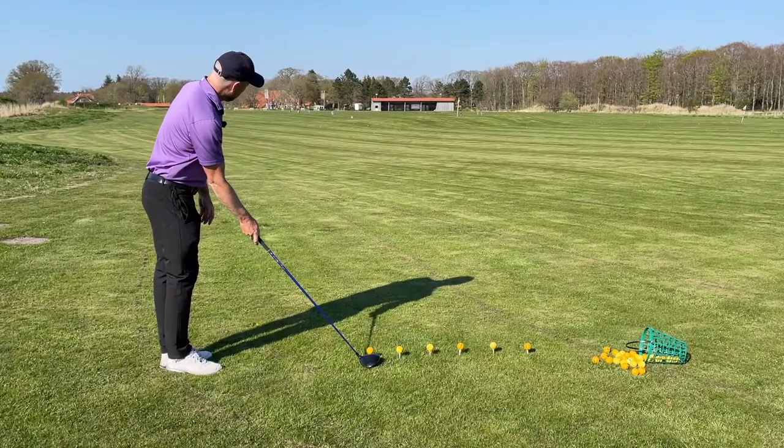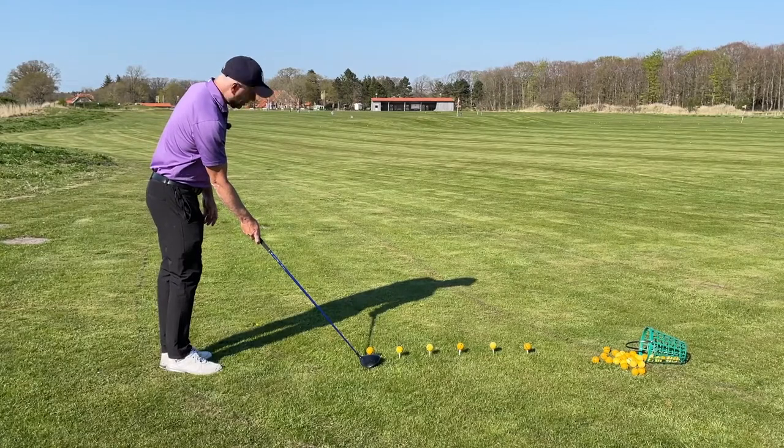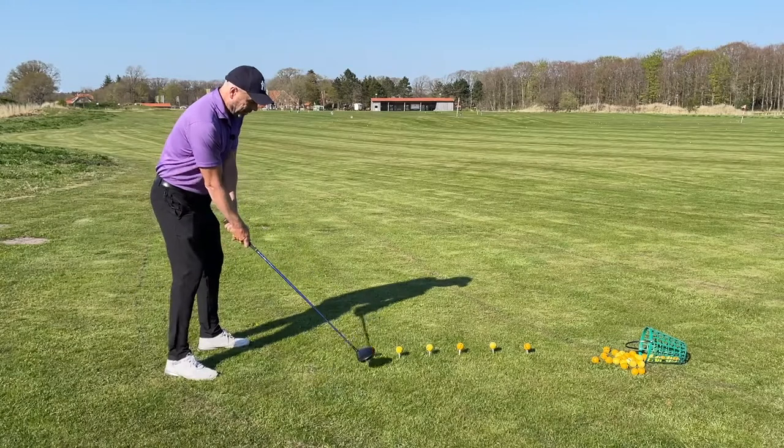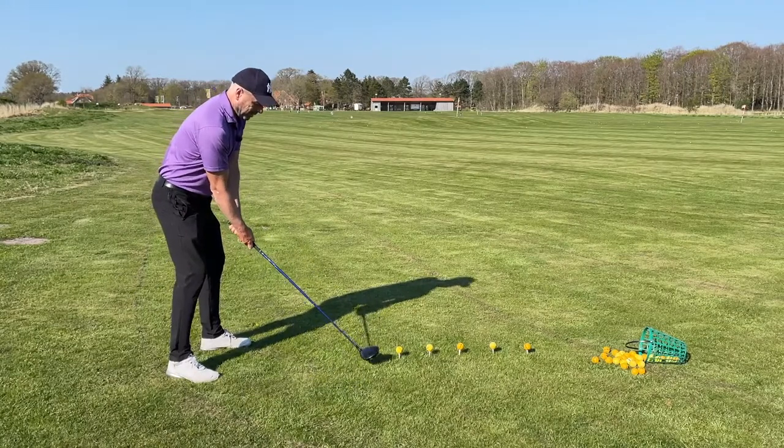I always line my club face to the target, and then my feet to the club face. Now I'm just going to try and make a good swing.